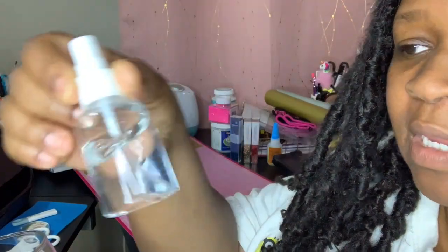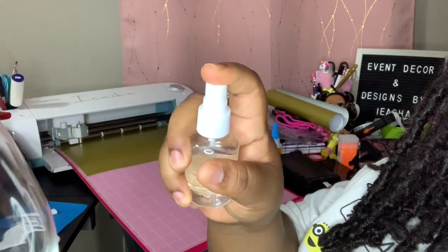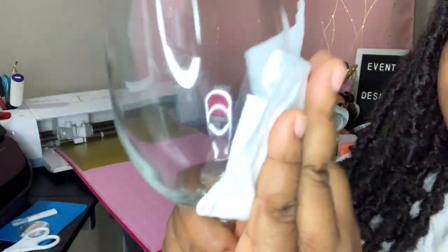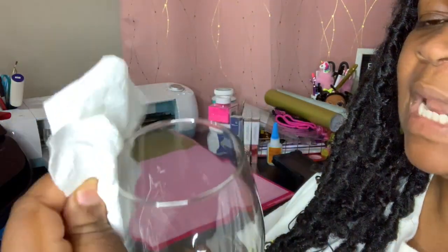Alright, so while my vinyl is being cut, I'm going to go ahead and clean these glasses. I have some alcohol here in a little spray bottle that I purchased from the Dollar Tree, and I have some paper towel. So what you do is just take your glass and spray the alcohol directly on the glass, all the way around it. This is just to clean it really well — you don't want any dirt, fingerprints, or anything on your glass — so that you can get it ready for your vinyl.